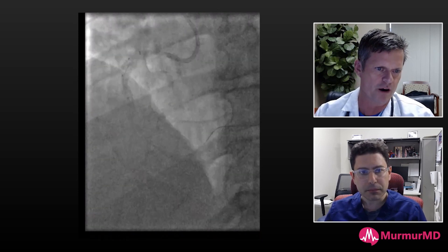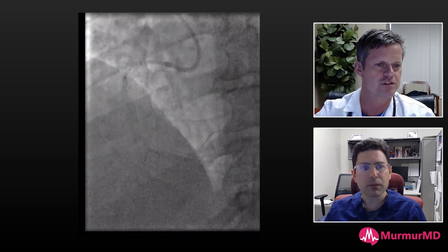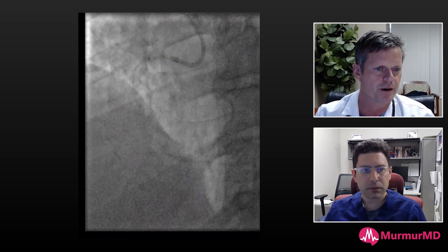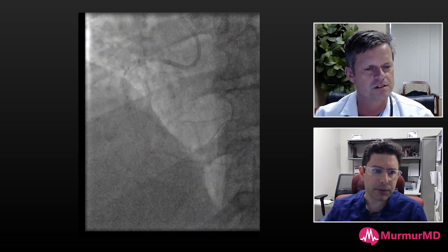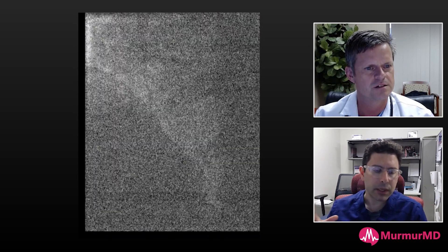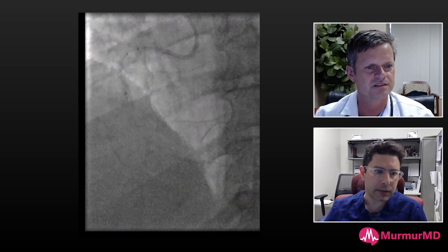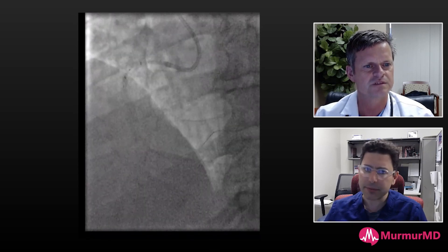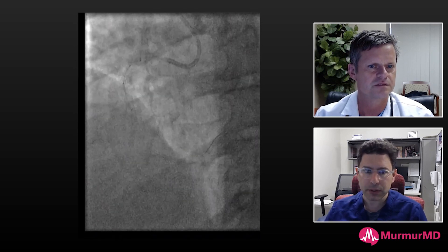You load them one at a time over a wire — put the 8 French up first, then put the 6 French inside as you push them up. If the aorta is tortuous you may face some difficulty, but I usually fluoro the proximal port of the 8 French guideliner and make sure my 6 French guideliner is passing smoothly without any issues. I haven't had any problems doing that, but I could if the anatomy is very tortuous.